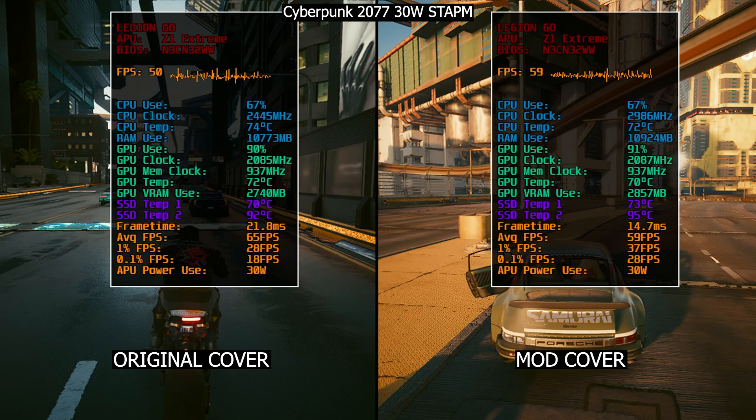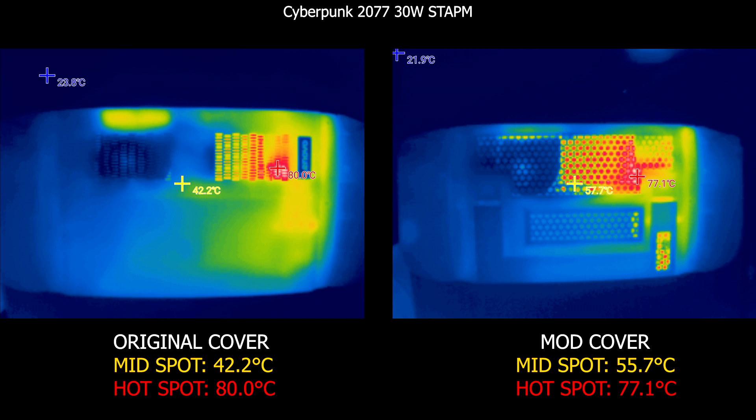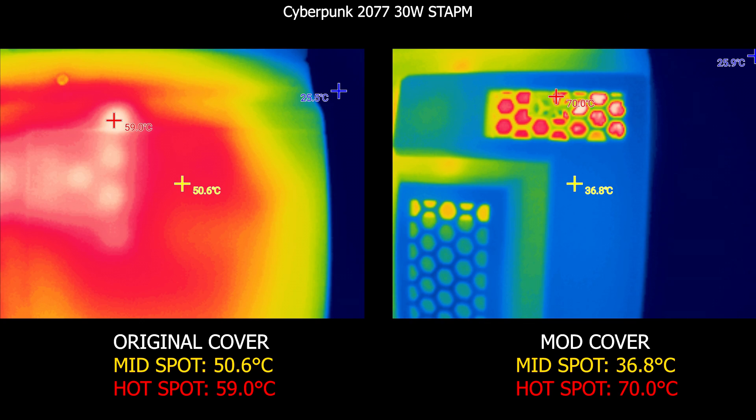During the gaming session I took a thermal image of each cover. On the original cover, the maximum hotspot at the APU location is 80°C, while on the modded one it's 77°C. Taking a close shot at the SSD area, the original cover hotspot is 59°C right where the SSD is located, while the modded one is 70°C. It seems heat is being distributed across the surface on the original, while on the modded one it's being trapped in one area.